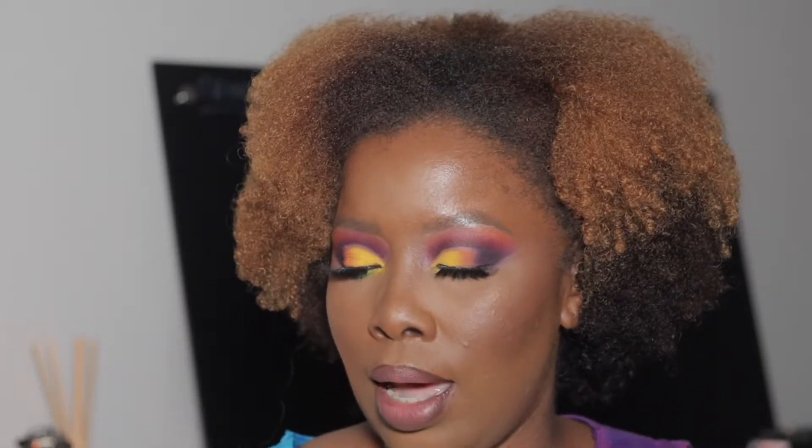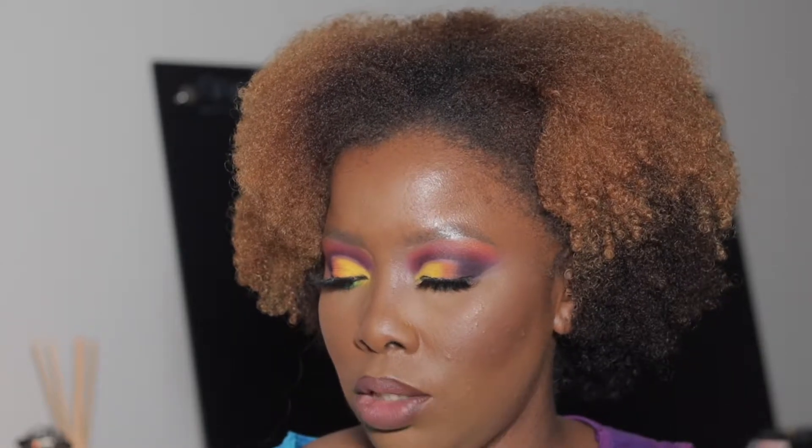Welcome back, my vibrant beauties, where beauty becomes vibrant, health is wealth, and your lifestyle is the right style. I'm your host Letty, and today on this Pinterest episode — episode two of the Pinterest series — is going to be this look right here.